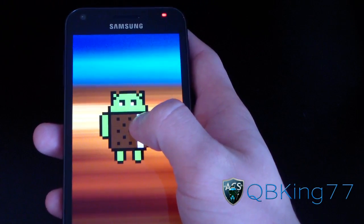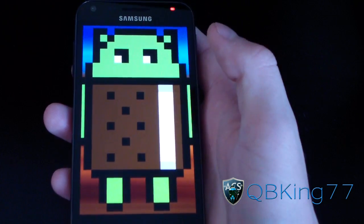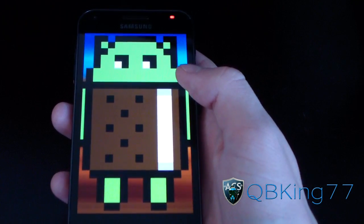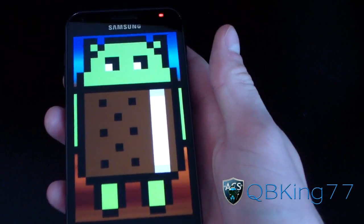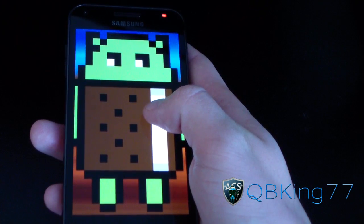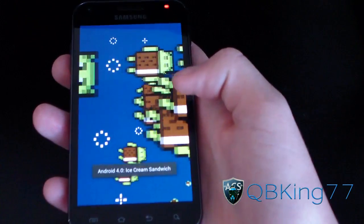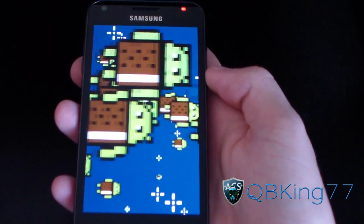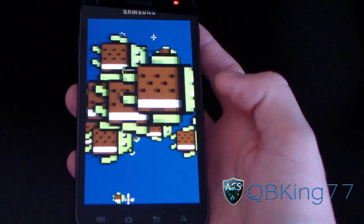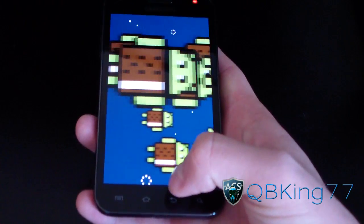You press and hold on it and it gets bigger and bigger, and then it should load up the flying Ice Cream Sandwich guys. I'm surprised it was even able to get to this screen. And it did load up — so it takes you to the hidden little Easter egg Ice Cream Sandwich feature. I like that a lot. It's pretty cool that Google hides all that cool stuff in there.